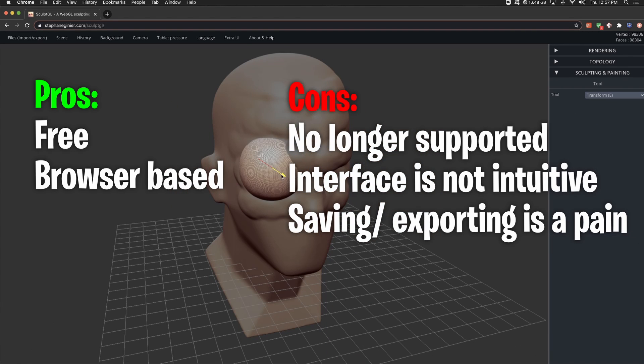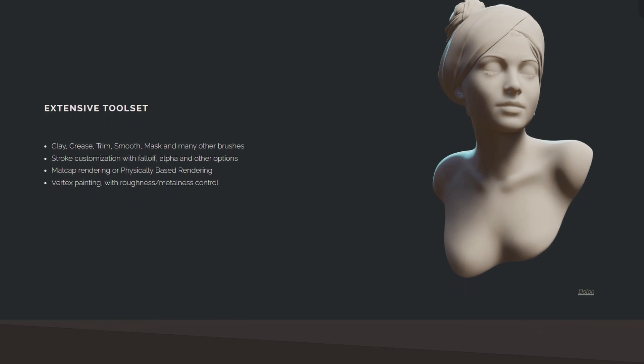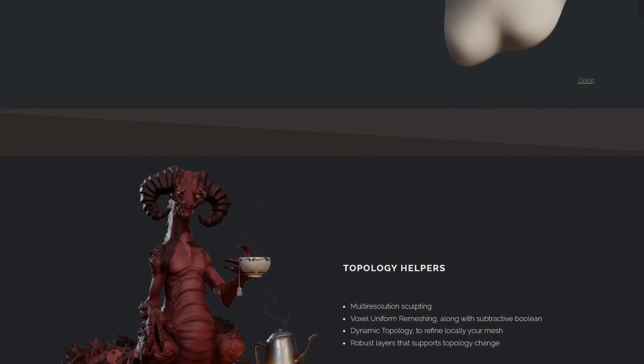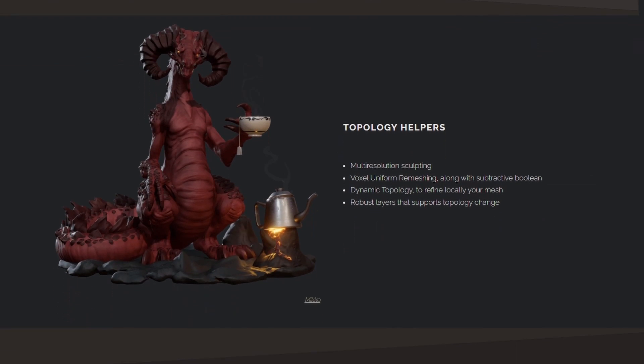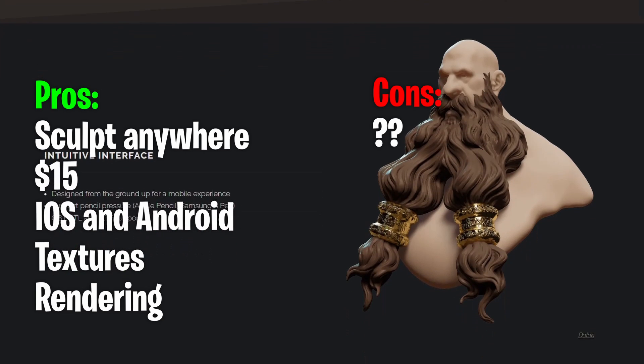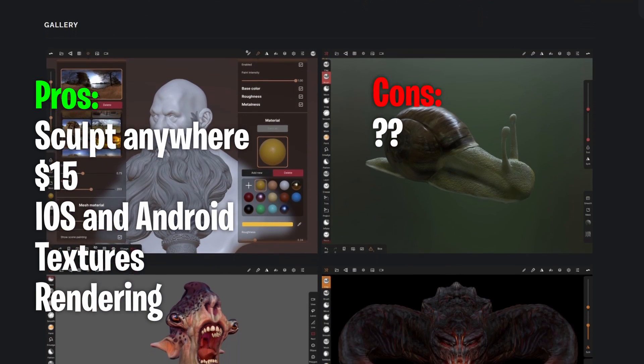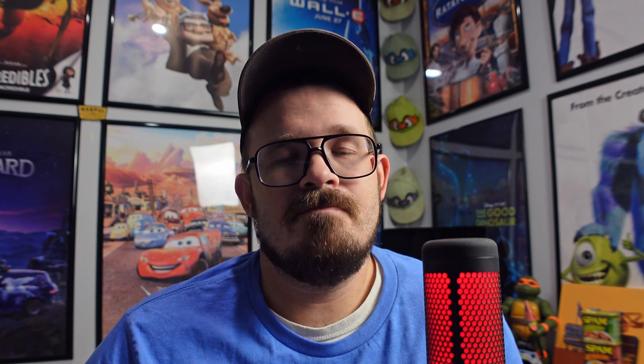Next up is Nomad, brought to you by the same person who made SculptGL. This is the best sculpting solution for iPads — hands down, the best sculpting solution for tablets. It's a $15 one-time purchase, so very inexpensive but not free. Pros: you can sculpt anywhere — it's on iPad, iOS, or Android. No computer, monitor, or Wacom tablet needed. Solid sculpting tools, and Nomad also has texturing, rendering, and retopology. Do your homework, as I've seen it in action online and in person but haven't personally used it.